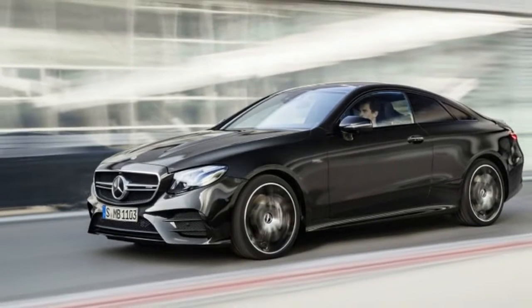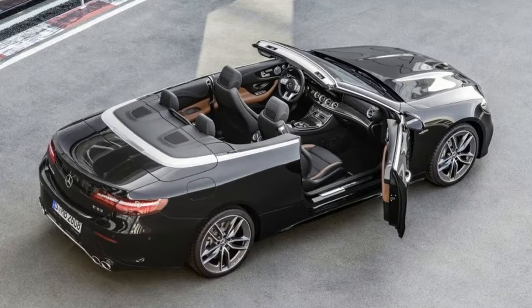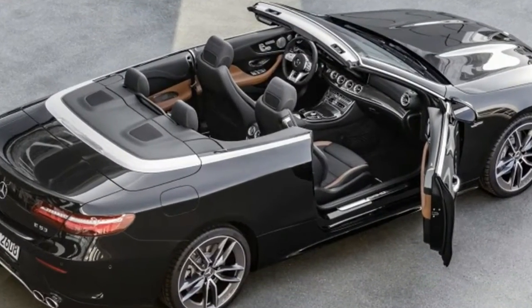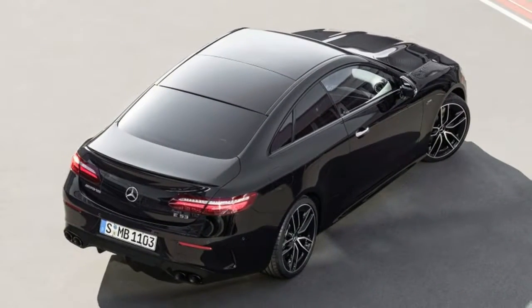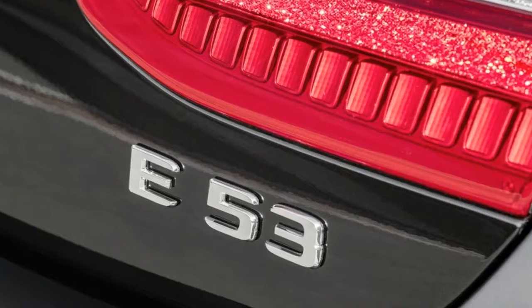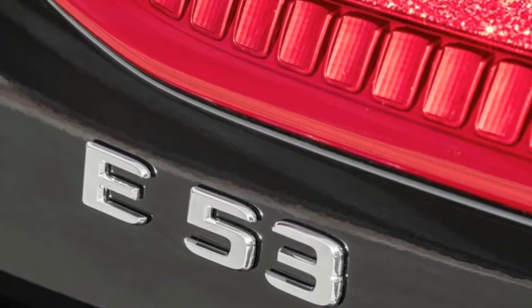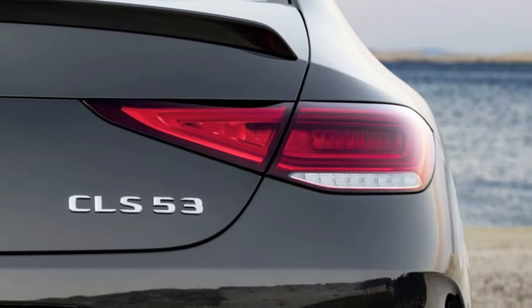Mercedes introduces the AMG 53 lineup for the CLS and the E-Class Coupe and Cabriolet. Two words immediately got our attention: inline six. The AMG CLS 53 and two variations of the AMG E53 are coming to the US. We thought the new inline-six engine would land in the CLS, but we didn't expect it to be an AMG — and that is a pleasant surprise.